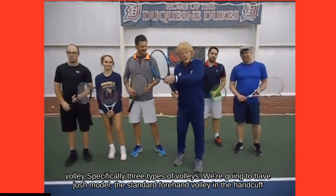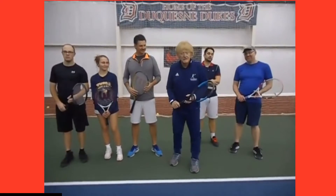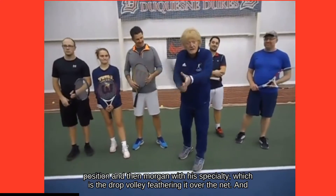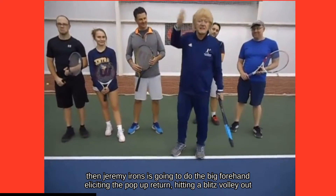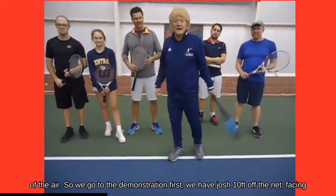We're going to have Josh model the standard forehand volley in the handcuff position, and then Morgan with his specialty which is the drop volley, feathering it over the net, and then Jeremy Irons is going to do the big forehand, eliciting the pop-up return, hitting a blitz volley out of the air.